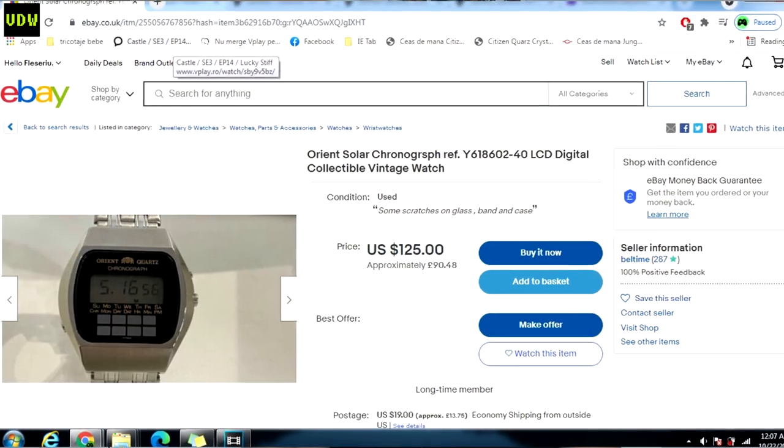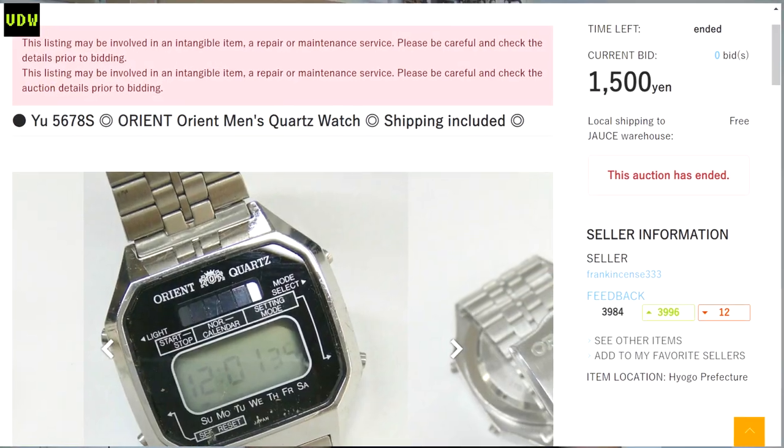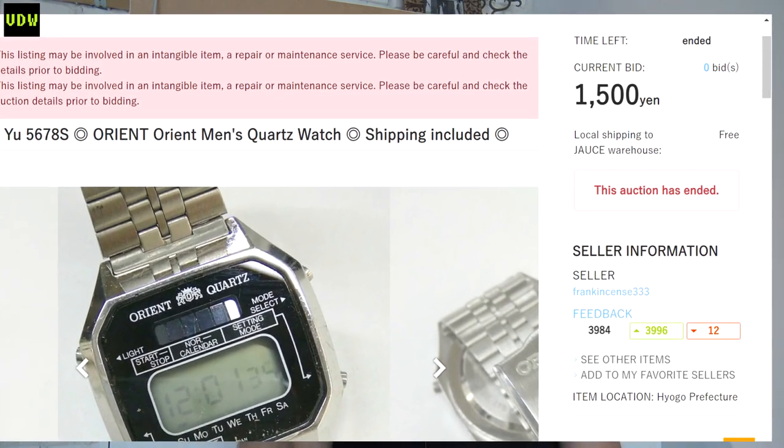Where to find them: keep looking on eBay, and most importantly on Yahoo Auction Japan. I use jaws.com and have had success finding them there, but you do have to be consistent, because even in Japan they are not that popular. Rather than using intelligent search terms, I usually use 'Orient chronograph,' 'Orient LCD watch,' and 'Orient digital watch.' Just be consistent, do this search every couple of days, and something will pop up - and when they do, the prices are usually in the lows. I hope you enjoyed this short video about my Orient solar digital watch obsession. If you enjoy videos like this, do subscribe - thanks for watching!